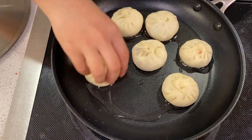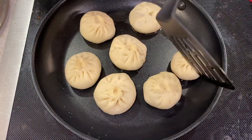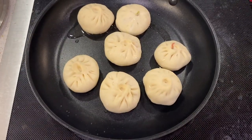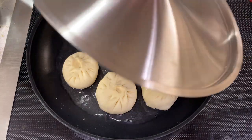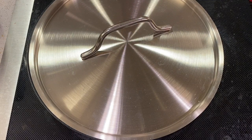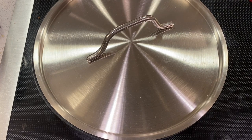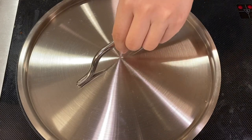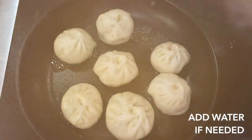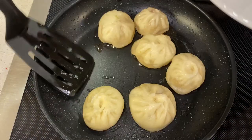Heat a skillet — preferably non-stick — at medium heat. Add 1-2 tablespoons of oil; this adds flavor to the dish. Fry until the bottom of your bao is golden brown. Then add just enough water to cover the bottom of your pan — you can use boiling water. Cover immediately and turn the stove to medium-low heat. Fry for about 10 to 15 minutes depending on how big your bao are. During this time, listen for crackling sounds from your pan. If you hear crackling before 15 minutes, the water may have run out and you'll need to add more. Once you're hearing crackling sounds, it's time to serve the bao.